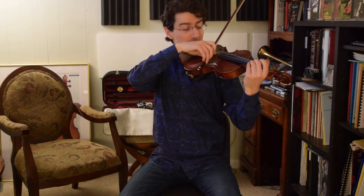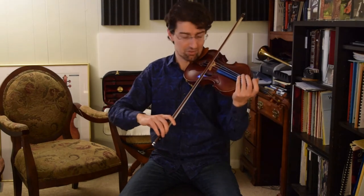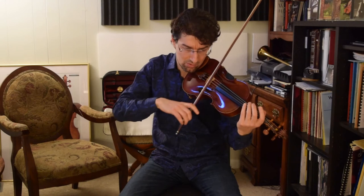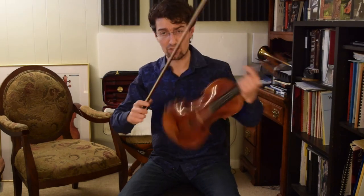I can almost feel my shoulder just dropping, the weight just dropping, which is a really good feeling — really relaxed and balanced. I'm a little more aware of what my body is doing this way, and it's just a very good exercise to get rid of any extra tension that might accumulate. So that's the first thing that contributes to a good sound: being able to control the bow in slow bow strokes.